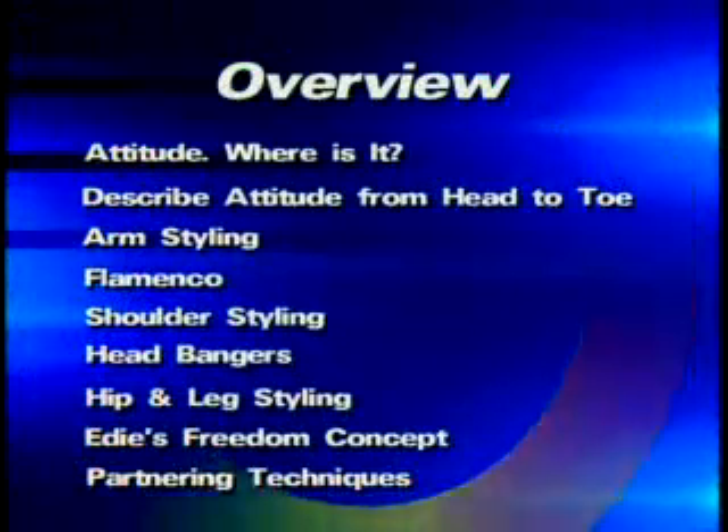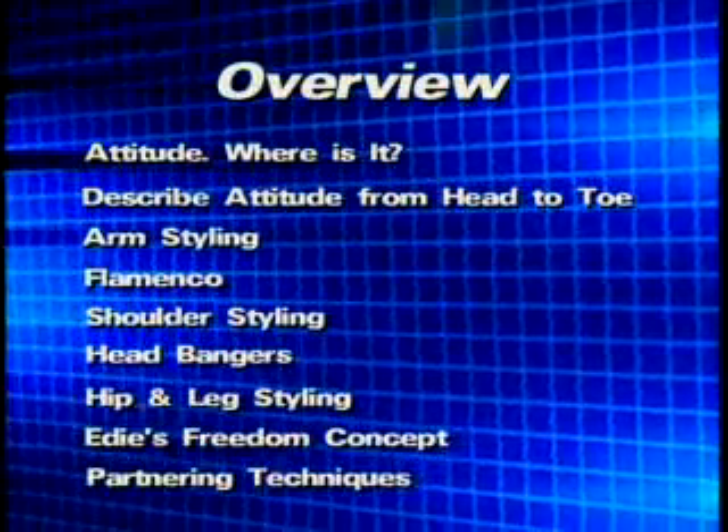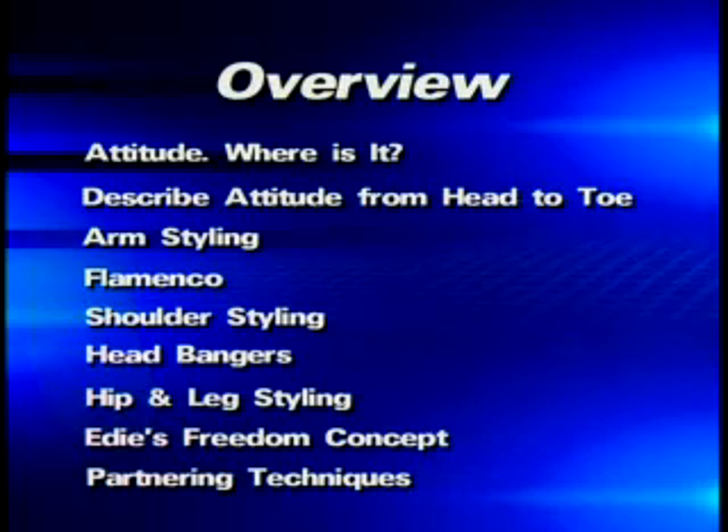Where is it? Where can you find attitude and how do you put it on the dance floor? Next we're going to describe attitude from head to toe. How am I going to apply that same attitude throughout my body?